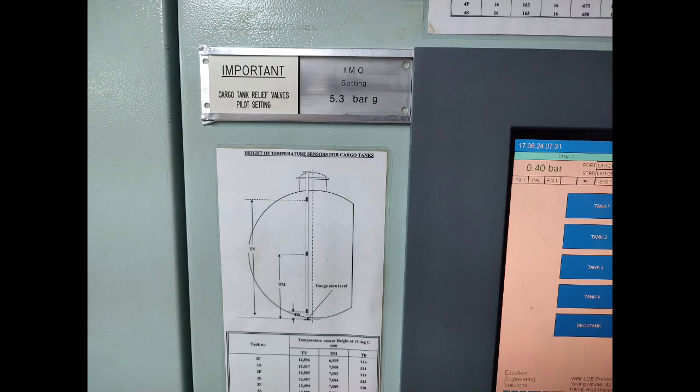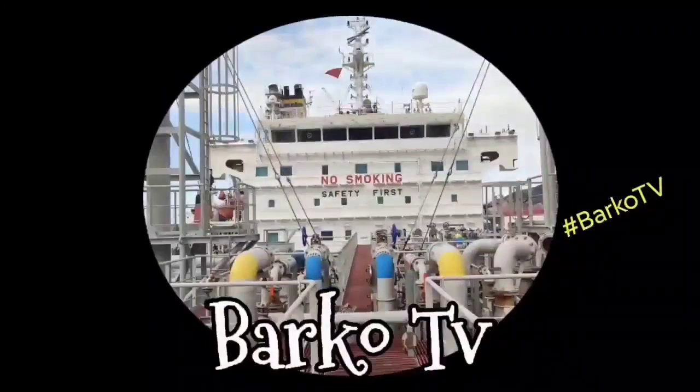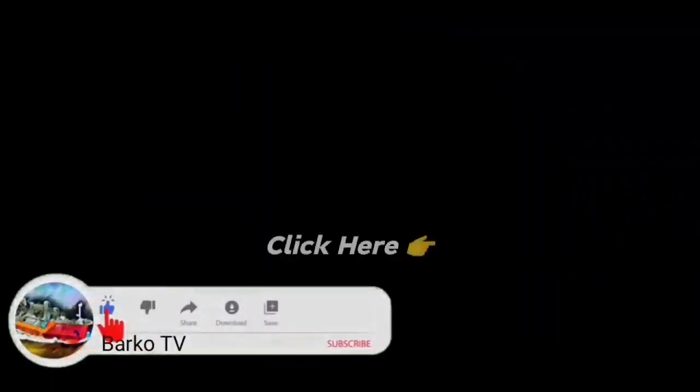Thank you very much. I hope you understand a little — this is not a full explanation, but it is a brief and quick explanation. If you learned from this video, please like, share, and subscribe, and don't forget to hit the bell for more updates. Also follow us on Facebook — Barco TV. Thanks for watching.